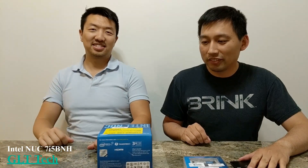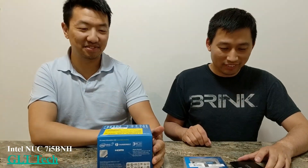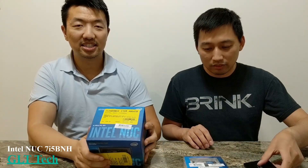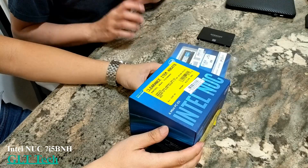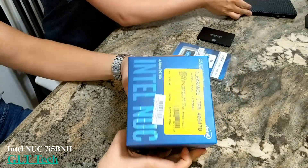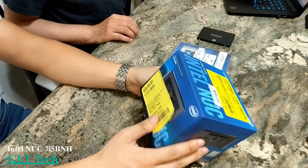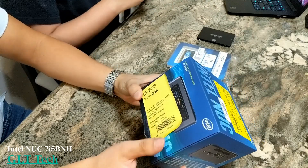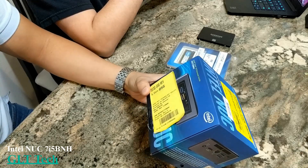Welcome folks. Here we have Lee and Dave, and today we're going to go over the Intel NUC. So what the heck is the Intel NUC? It's a mini computer. The box is pretty mini. We're not going to go into the exact specs right now, but really to get started, this is the NUC 7i5BNH.